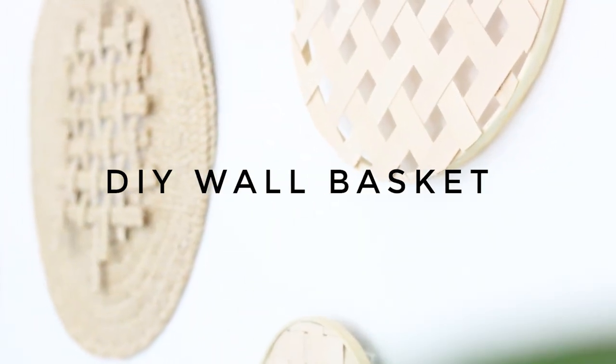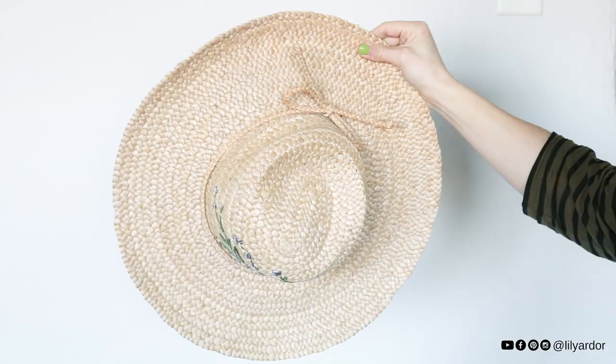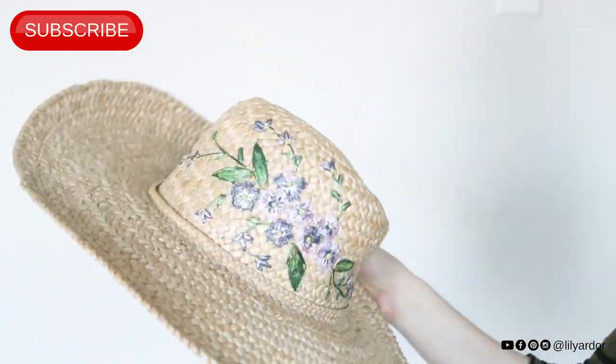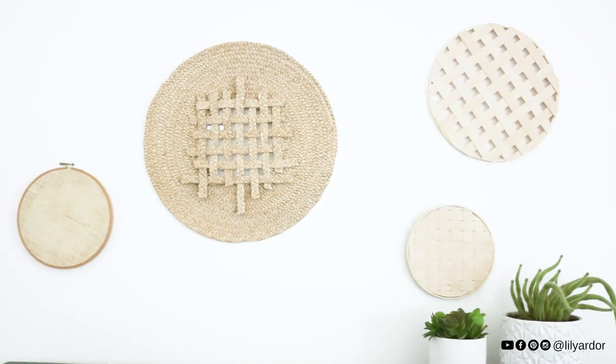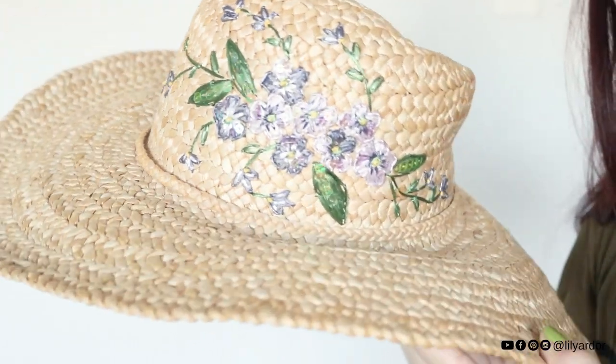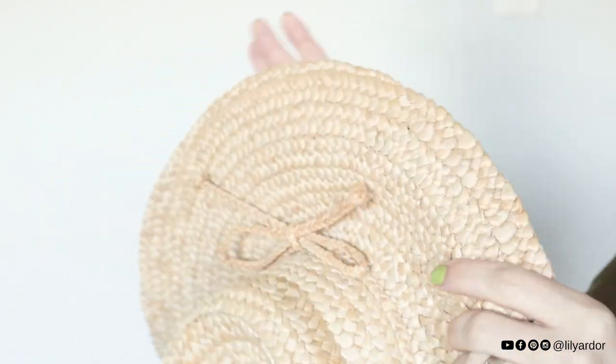Hello all of my amazing crafty people! Welcome back to my channel! Today I am going to show you how I transformed this sun hat into some pretty wall decor. I believe these are called wall baskets. I got this sun hat at my local thrift store for $4 and to be honest with you, I actually really love this hat.